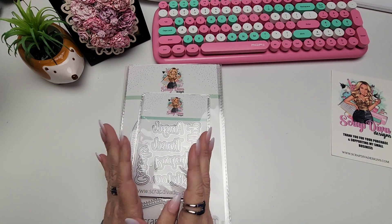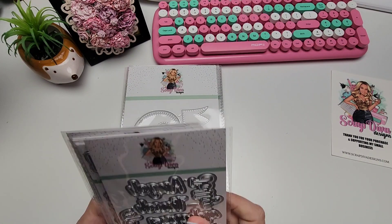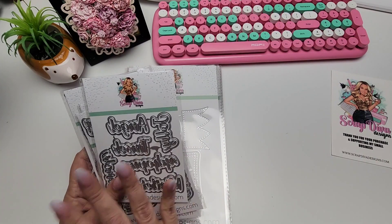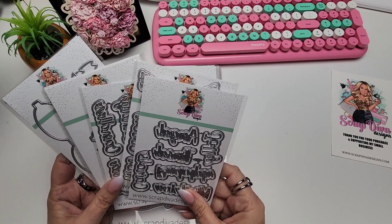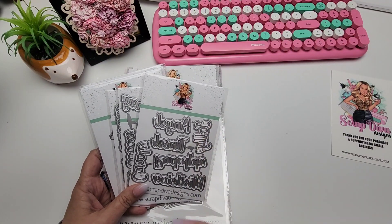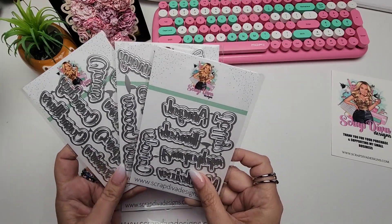We are moving on from Halloween. I know it's difficult — Halloween is one of my favorite times to craft in the year. It's just so easy, there's just so much inspiration, but here we are going on to Christmas. Christmas is just as fun; it just goes by so fast. You wish you could just hang on to it a little bit longer, but I'm excited to share these new dies with you.